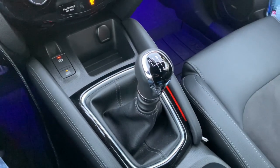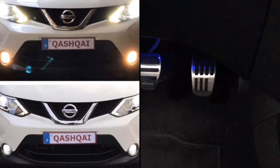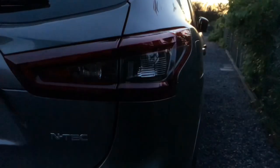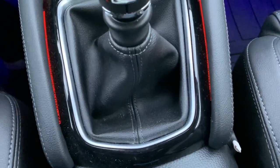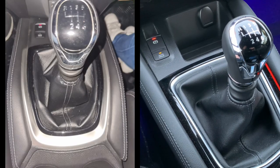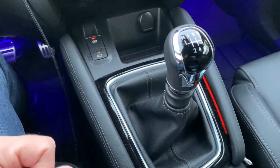Hello friends, hola amigos — I'm back again with another request video. Milton noticed that in the Qashqai we have a nice ambient light that you can see on both sides, and you can see the lights from beneath. Milton drives an X-Trail and he noticed that he doesn't have this ambient light, and he asked whether it is possible to add it yourself.